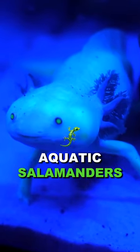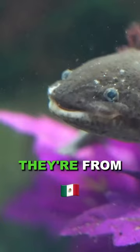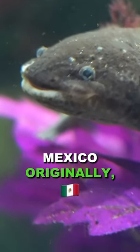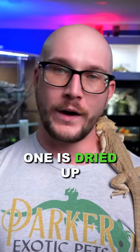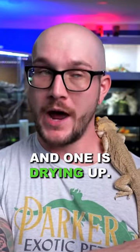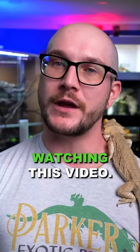Axolotls are fully aquatic salamanders — they don't need a land area at all. They're from Mexico originally, although the two lakes they're from natively, one has dried up and one is drying up. So they're going to be extinct maybe before you finish watching this video.